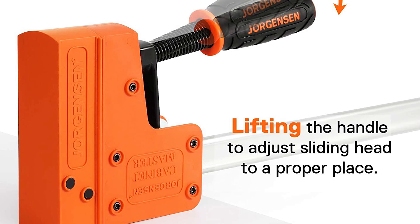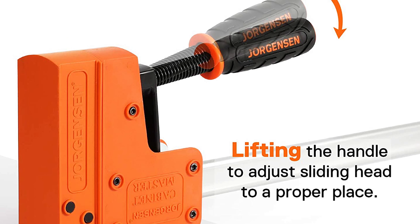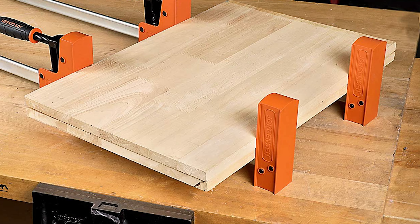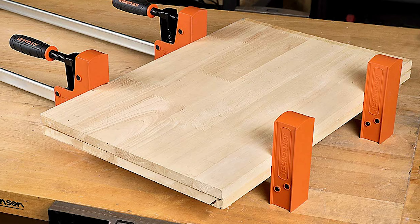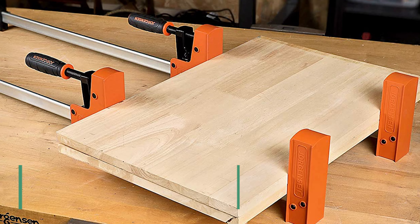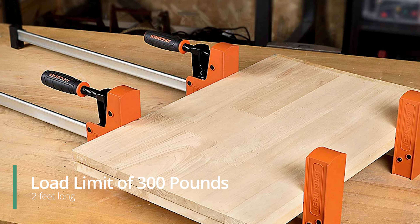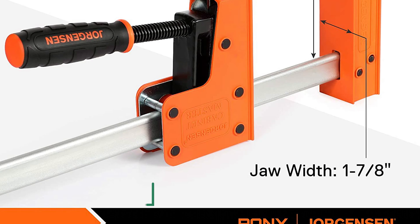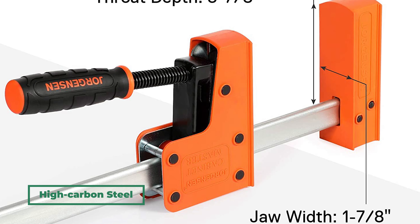It is effortless to use, extra long, and produces a lot of force; however, it also comes with a hefty price to match these premium features. The bar clamp is a one-handed clamp with a load limit of 300 pounds that can open up to two feet long. It's composed of high-carbon steel, assuring that it will last a long time.